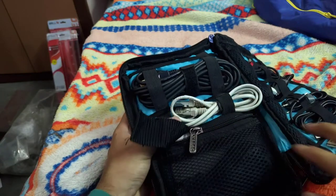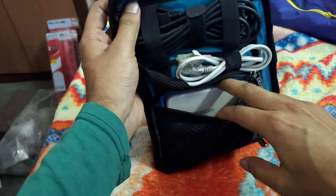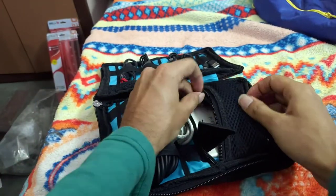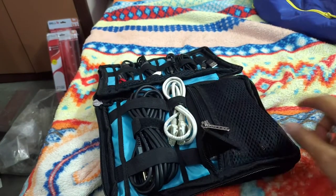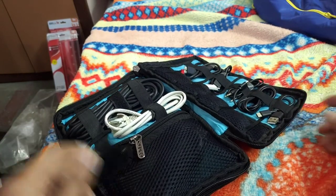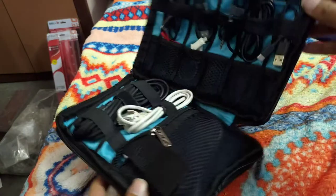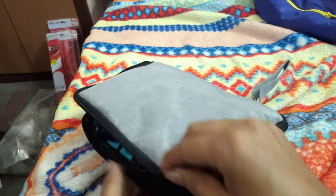There's also a LAN cable for emergency purposes if you can't connect to Wi-Fi. This pocket can also be used for a power bank. I've also placed an HDMI cable inside. According to your use case it can be used for a hard disk as well, but cables are the main purpose I bought this for. That covers the first compartment — everything is very nicely placed inside this pocket.